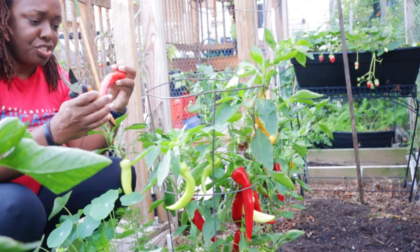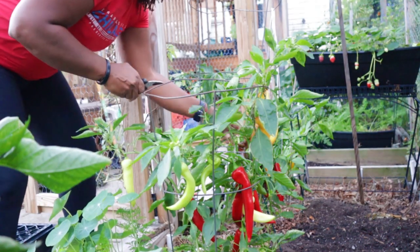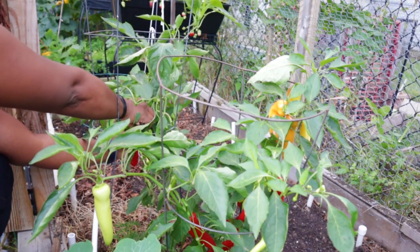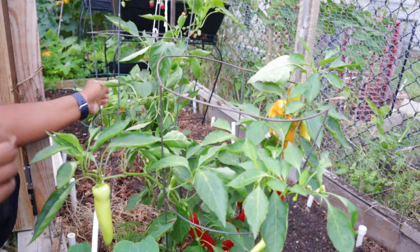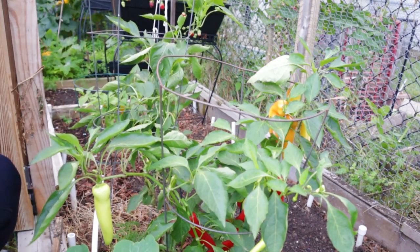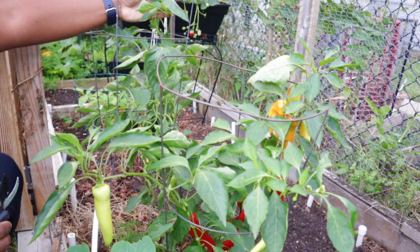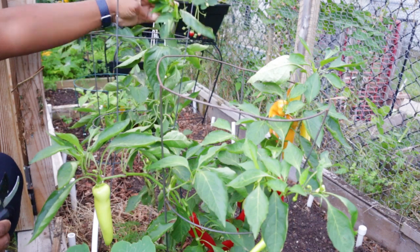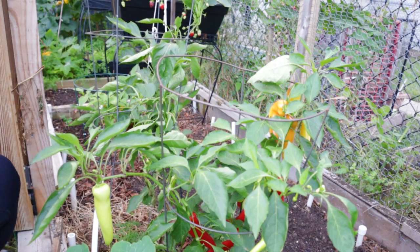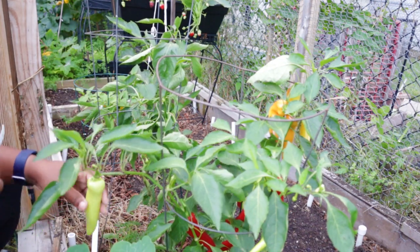These longer peppers are probably going to be the ones that I chop up and freeze, and then I'll make some different recipes with the ones that are a little bit larger, like your bell peppers. At the point of filming this, I'm just about six weeks away from my average first frost. Some of these smaller peppers may still have a chance if there are new flowers, but the larger ones — we're probably done for the season, which is okay because I think this has been a pretty good pepper year. Let's take some yellow ones too.